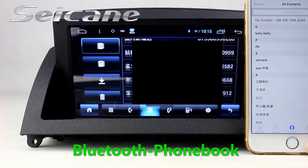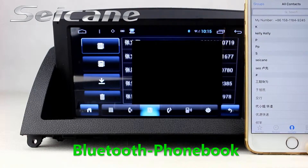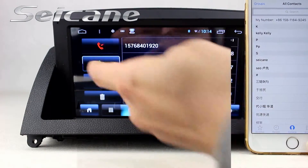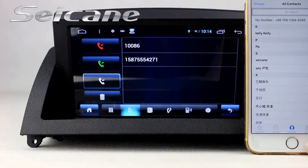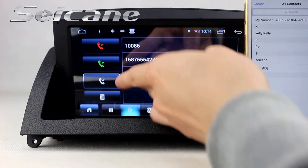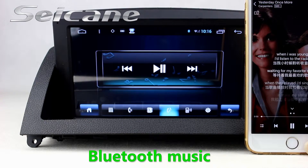You can access your phone's contacts and check call history. And listen to music from your phone.